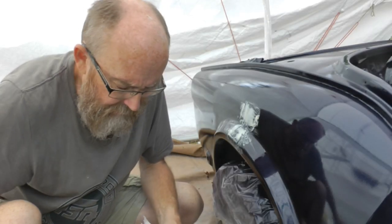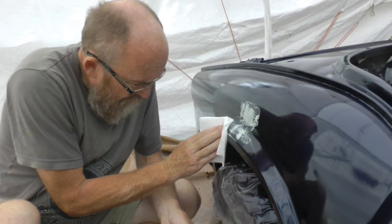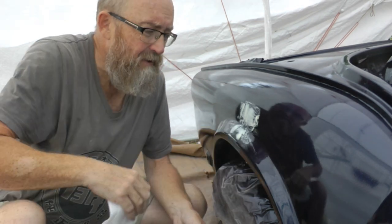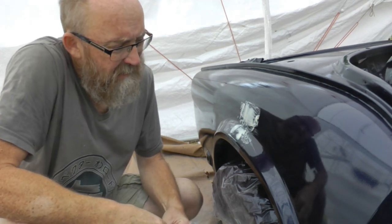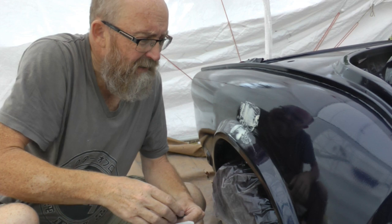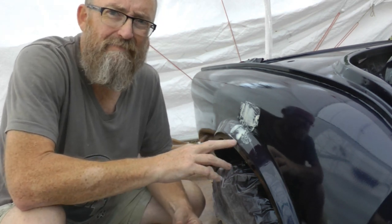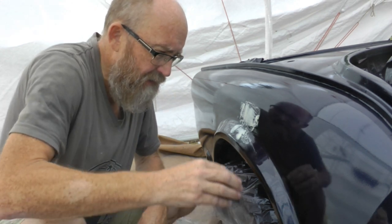Right, now I'm moving on to a 600 grit. The danger with this is that you go through the paint, and I think I might have done that there — I've gone through the clear coat and through the colour coat, I'm just going to have to touch that up afterwards. I've ditched the block because I think it's too aggressive on these corners where the paint is a little bit thinner. So we're just going to do it with fingertips now.